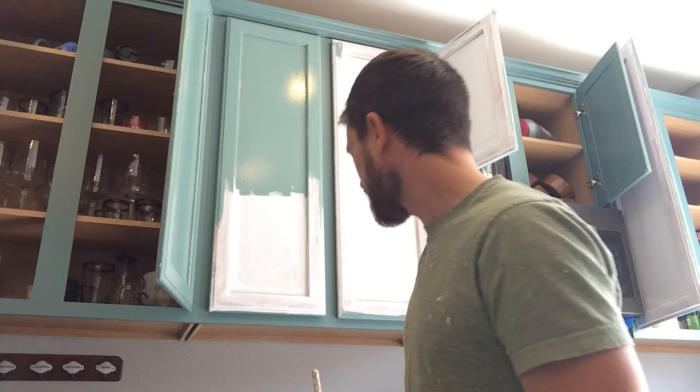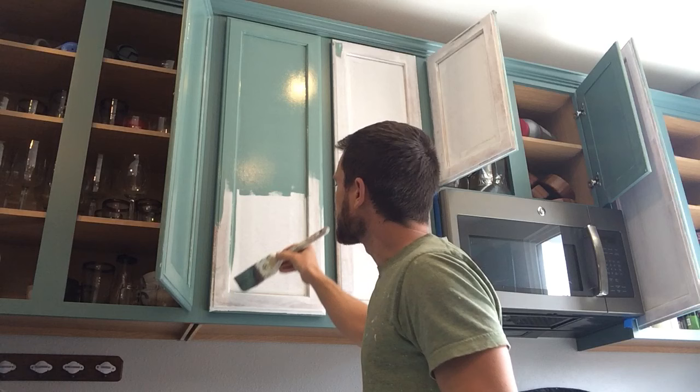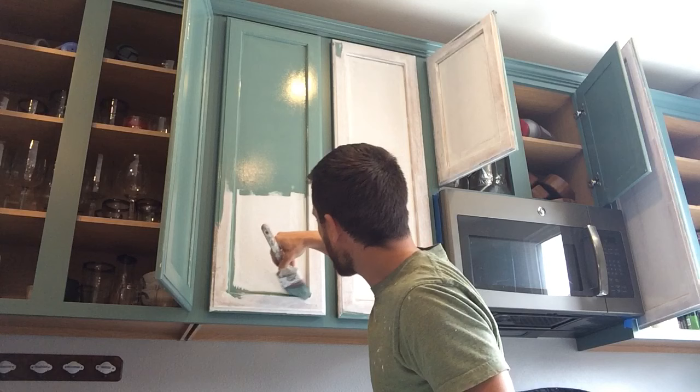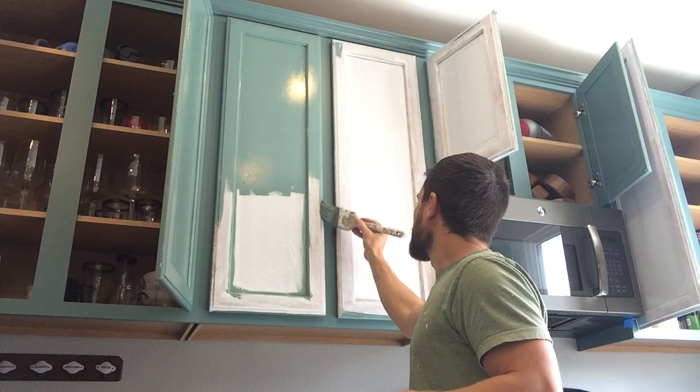This might create some bumps here in the middle if I stop too long, so I'm gonna get going right away. Basically I take my brush and I wipe it off on both sides - that way there's not a whole lot of paint on it - and then I just very lightly do these little corners in here.